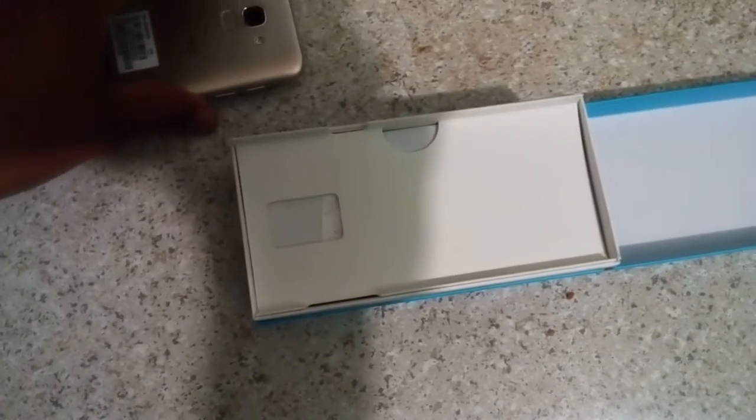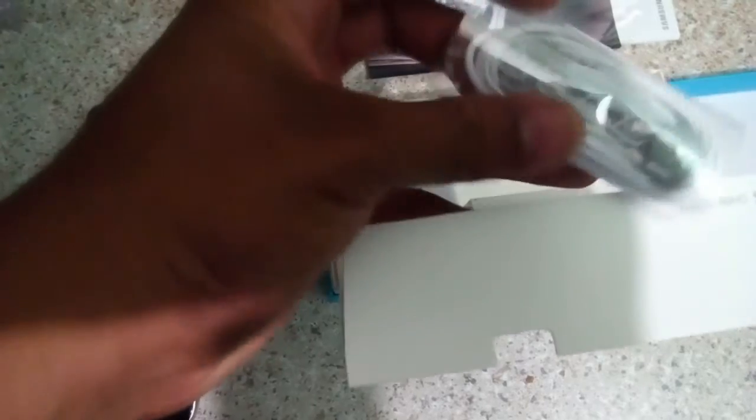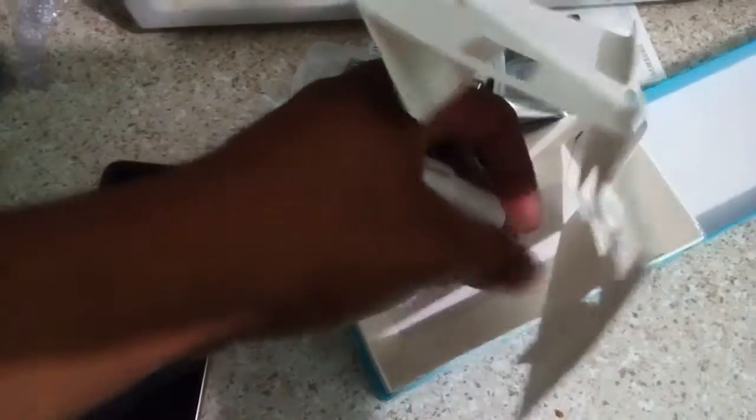Inside the box you also have a user manual, USB cable, standard Samsung headset old-school style, a 32 gig SD card, an adapter, and one charging block.